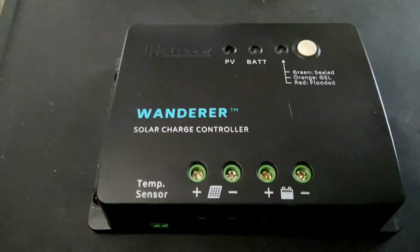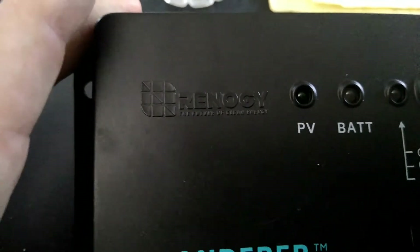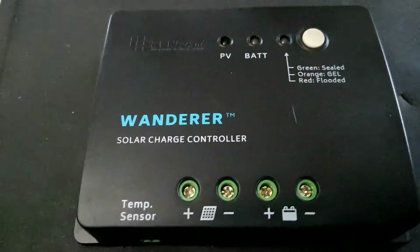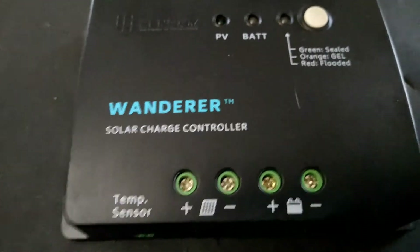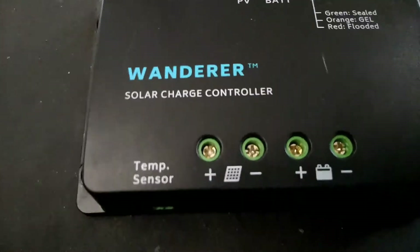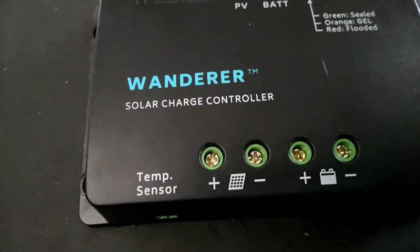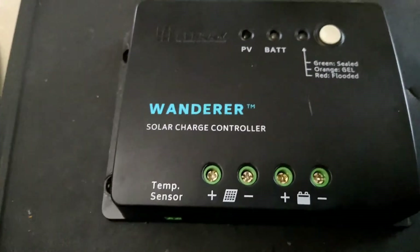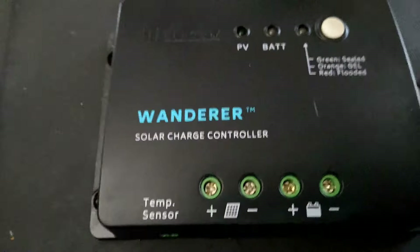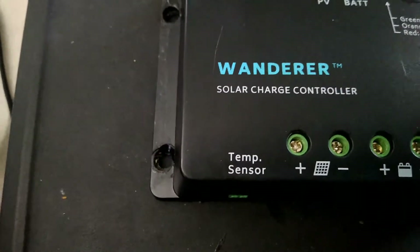This is your basic charge controller right here — the Wanderer charge controller, made by Renogy Solar. I recommend them. I'll try to put a link in for you so you can find their products. They're a good company with great stuff — pages and formulas on how to figure what you need and how to put together the entire system. They have a wonderful tech support line. I highly recommend this company; they've been very good to me and very easy to work with.